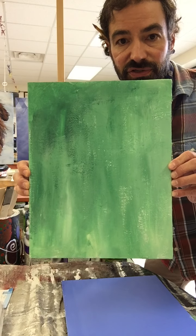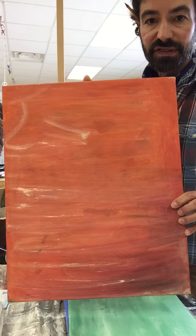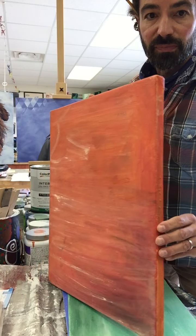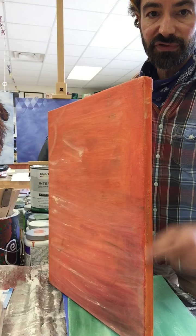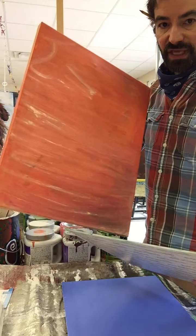This one has some different textures, some different value shifts — it's got a little variation to it, as does this one. Just make sure when you're applying your tone to hit the sides of your canvas frame, your stretcher as well, or even the sides of your canvas panel.